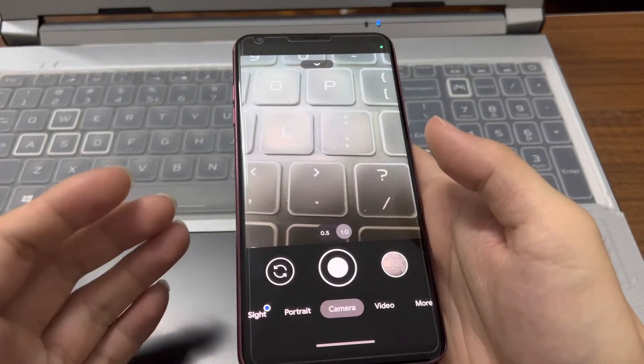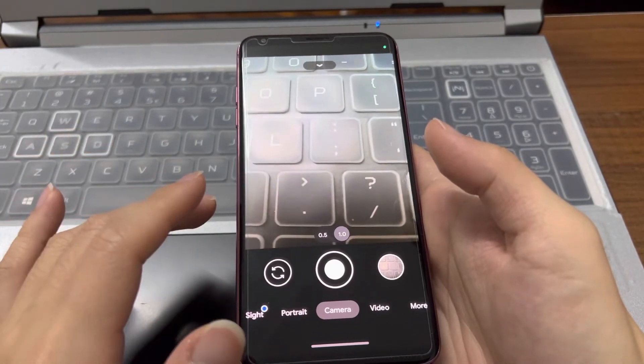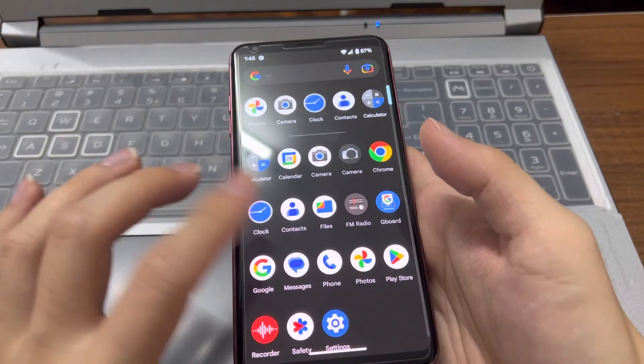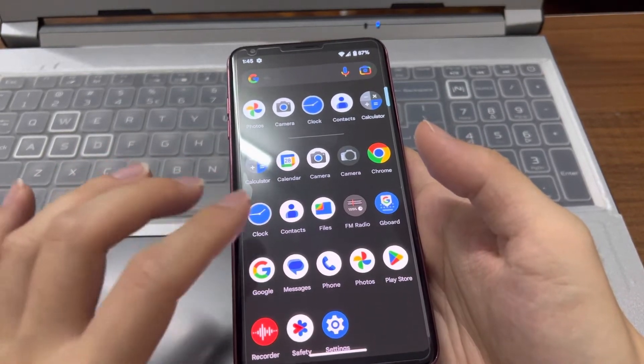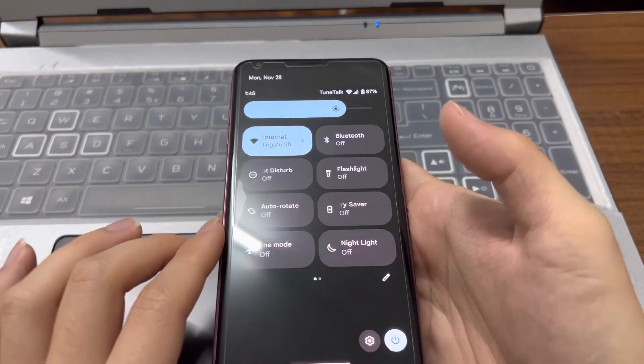Maybe it's just not compatible because there are a lot of GCAM versions available, and I installed one of them. Let's see what else we have.